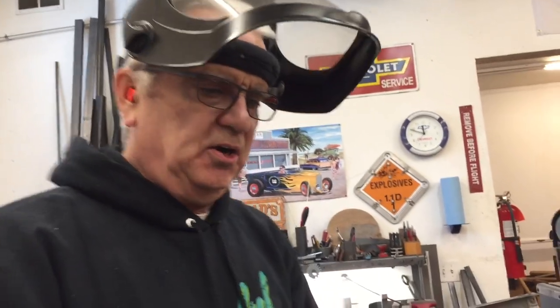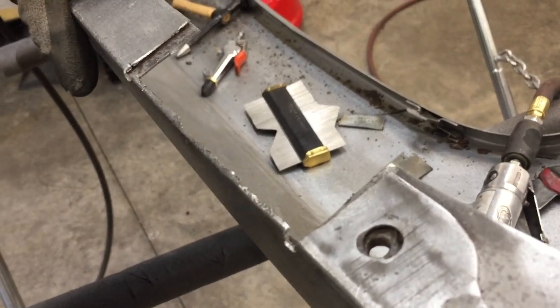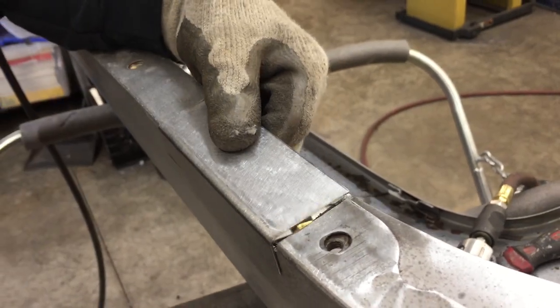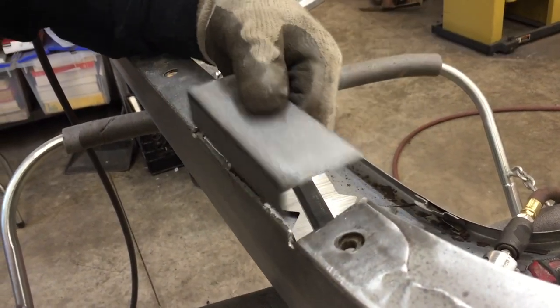I just wanted to show you something — I took this out and look at how flexible the fender is. This is a huge structural piece. That's why it's important that we get this fixed so that the fender has the strength it's supposed to have. I'm going to get some scribing done.